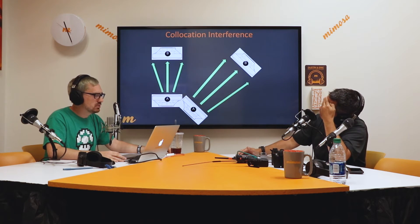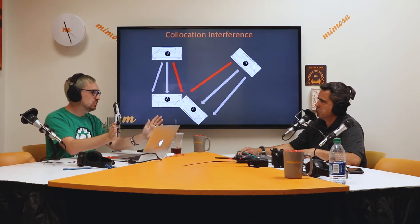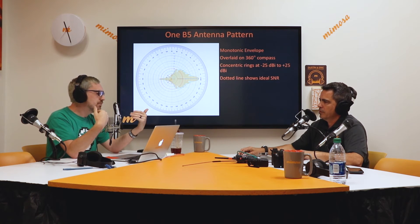Another thing a lot of people don't consider is co-location interference. When you have multiple radios on the same roof or same tower that are transmitting and receiving at the same time, they can hear each other when receiving. When they send out, nothing's wrong because the remote radios can't hear each other. But coming back, the sending radios can kind of hear what the receiving radios are now sending to them. So you want to make sure you have enough channel separation and physical separation between the radios — you have to think about the antenna pattern width.